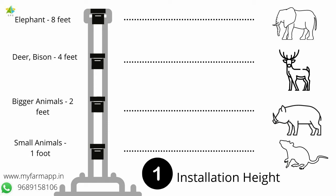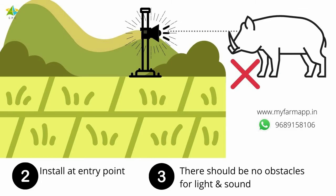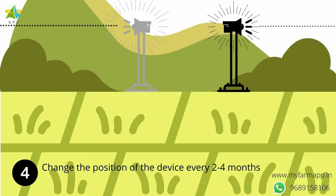Install the appliances at a suitable height so that the light reaches the eyes of the animals. For example, for wild pigs and bisons, install it at 3 to 4 feet height, and for elephants, install it at 8 feet. Install at points where animals typically enter the farm. Take care that shrubs or other things do not obstruct the light and sound coming from the machine. You may change the location of the appliance every 2 to 4 months so that animals do not get habituated to the appliance.